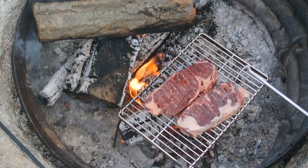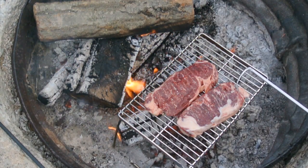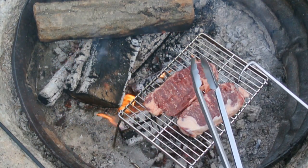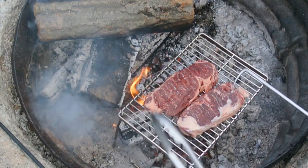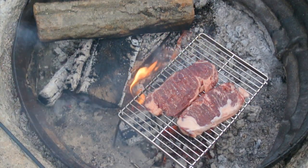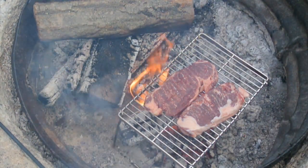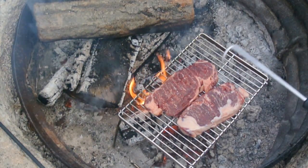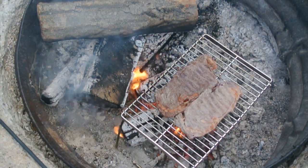Now some people say not to use tongs because they poke a hole in the steak and let the juices run out. However, the alternative is to use a spatula, but you could drop your steak in the coals and a spatula won't reach unless it has a very long handle — it's just too hot. Some campers put steaks right on the coals, and I'm not quite at that point yet, but even then you'd still need something like tongs to get the steaks off. If you grab them at the end, you're not going to poke them too badly.